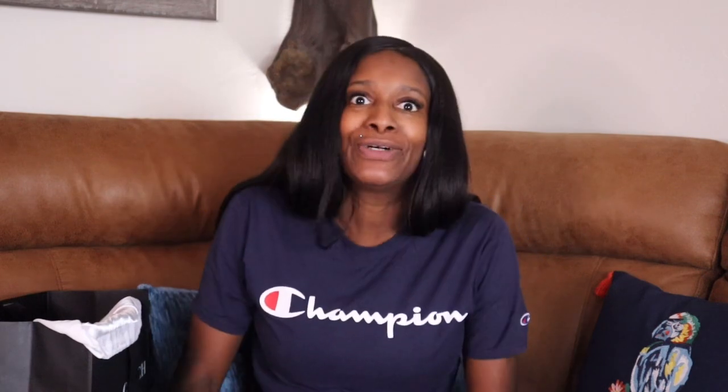If you like this video, hit the like button. Subscribe and be part of the little family so you can know when I post. Let me fix this pillow behind me — anyway, as y'all can see we got a little quick Coach haul for y'all real quick.